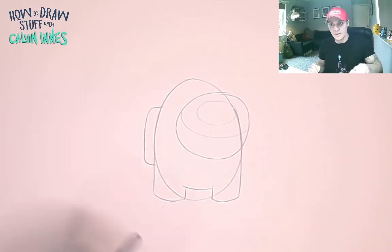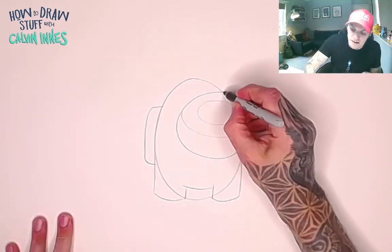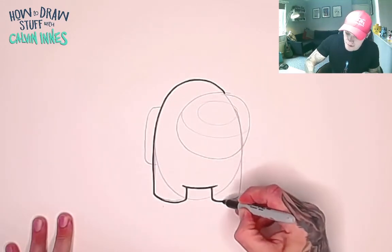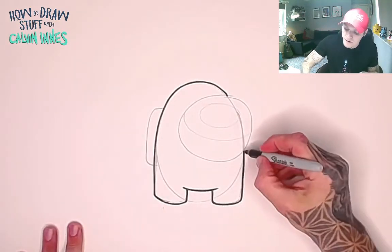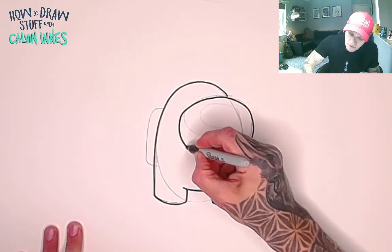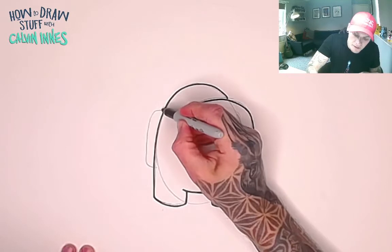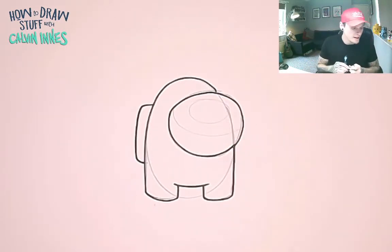Now I'm going to switch over to a black marker and go over the lines I want to keep. From here, all the way around the leg, just under here, and this leg back up to where the visor is, then stop. The visor we're going to go all the way around. Stop again — we don't want to go over the guidelines, those are just for us. Let's go over the backpack, and there we go — such a simple shape.